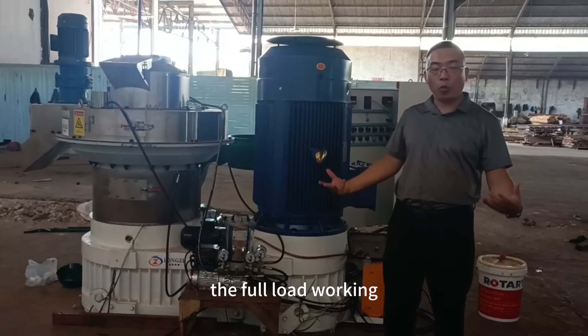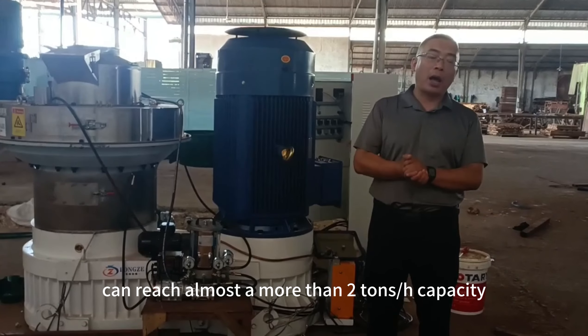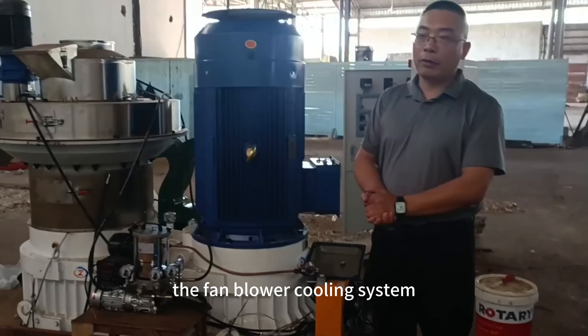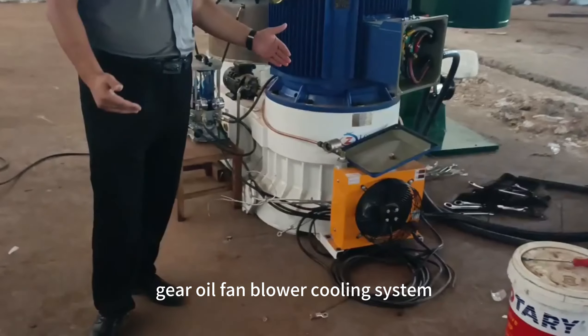Under full load, working capacity can reach more than 2 tons per hour. Over here you can see the gear oil fan blower cooling system for the gearbox.